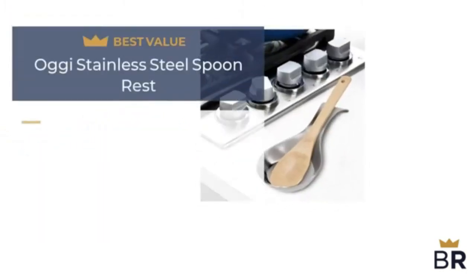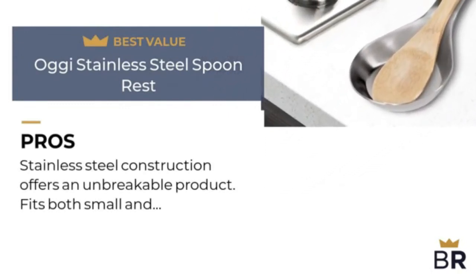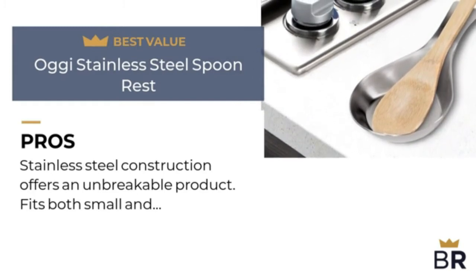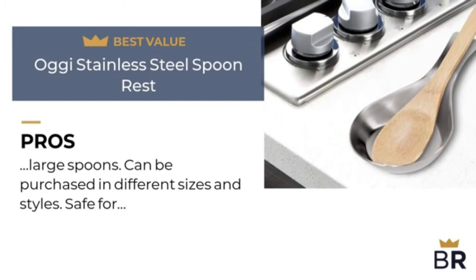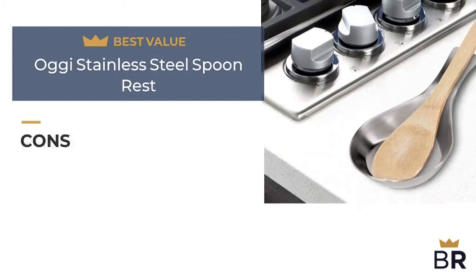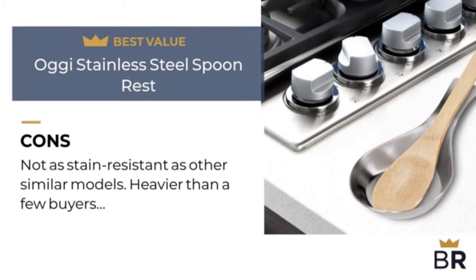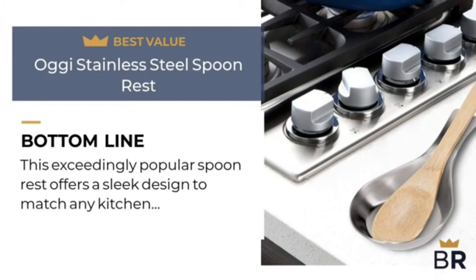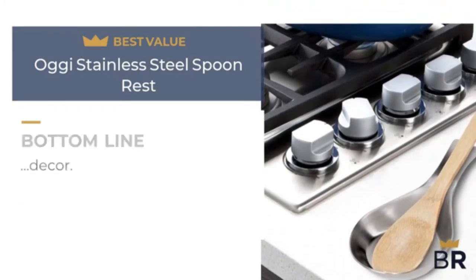We rated the OB spoon rest as our best value pick. Pros: stainless steel construction offers an unbreakable product, fits both small and large spoons, can be purchased in different sizes and styles, and is dishwasher safe. Cons: not as stain-resistant as other similar models, and heavier than a few buyers wanted. This exceedingly popular spoon rest offers a sleek design to match any kitchen decor.